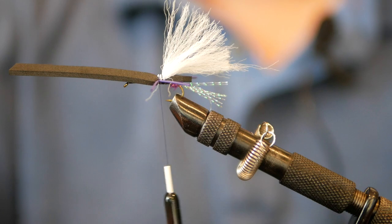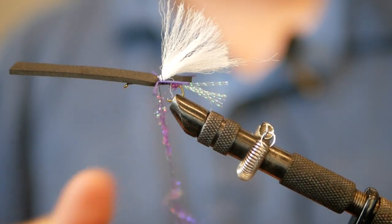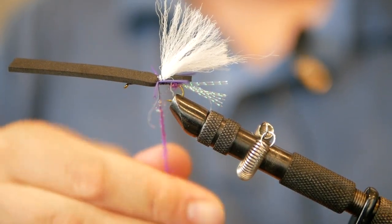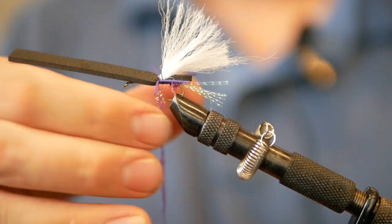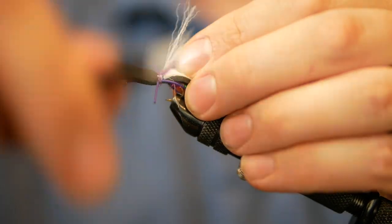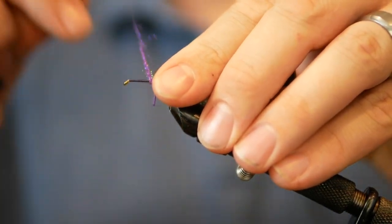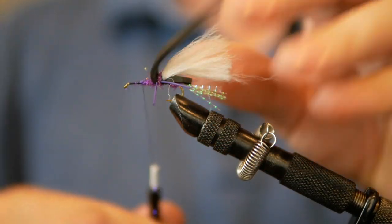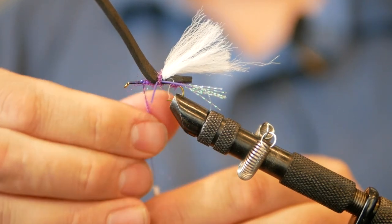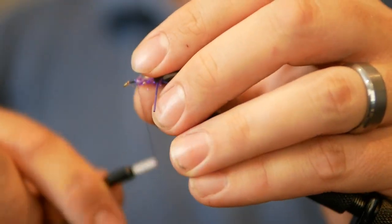Now that we have the wing and legs on, we're going to go back to the purple ice dub. Doing a thin noodle as best we can — make it as thin as possible. This one's going to be a little longer because this is also going to be the body of the fly. Not only are we going to go over the wing casing, we're going to fold this back and tightly wrap the body, going about three quarters up the fly. Then secure that very end with some purple thread.